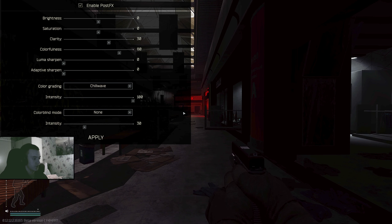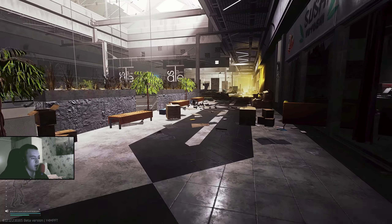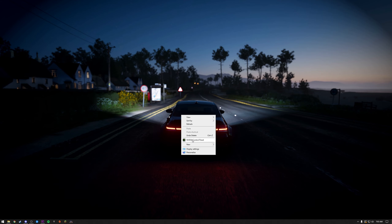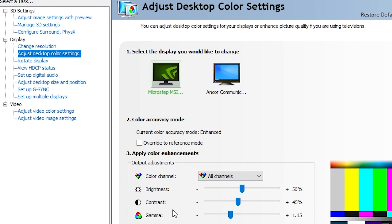I know it doesn't look as good, but I can show you outside. You might have to brighten up the gamma in your NVIDIA control panel — I can show you how to do it on screen, it's really simple.